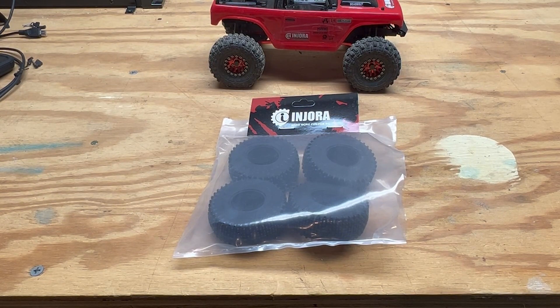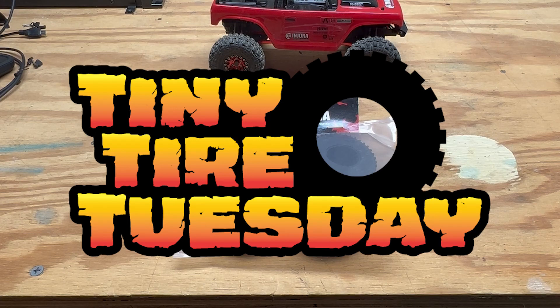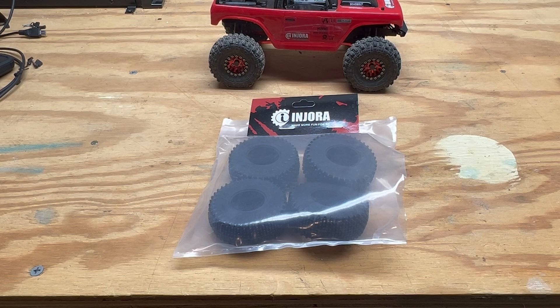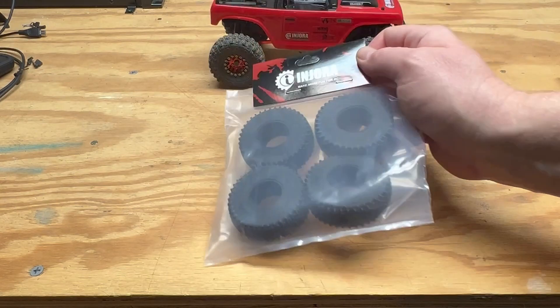Hello everybody and welcome back to the channel. Today is episode one of Tiny Tire Tuesday, and for our first episode we're going to look at the new Endura 55 millimeter comp pin tire.